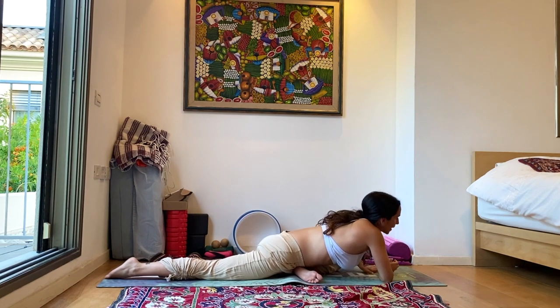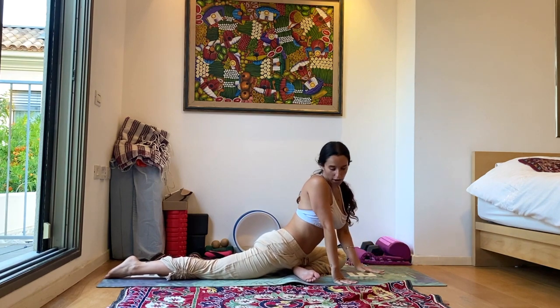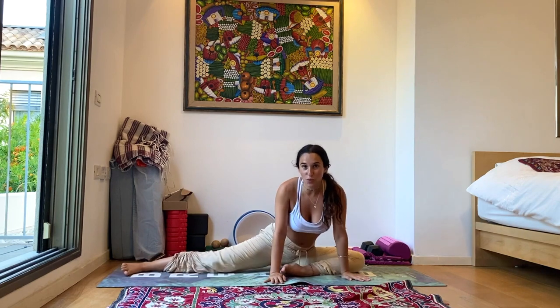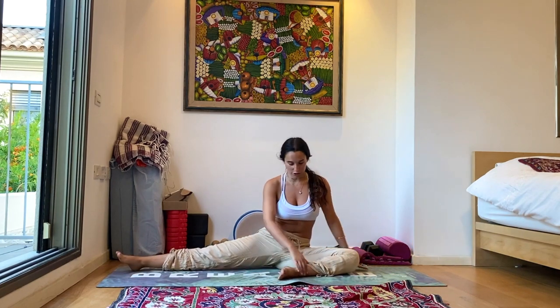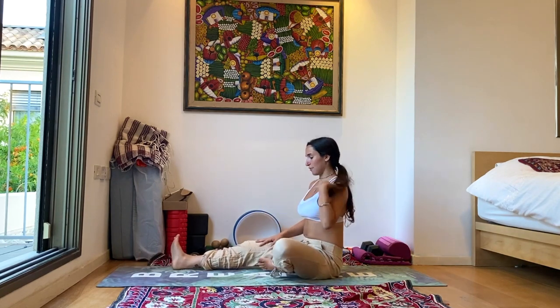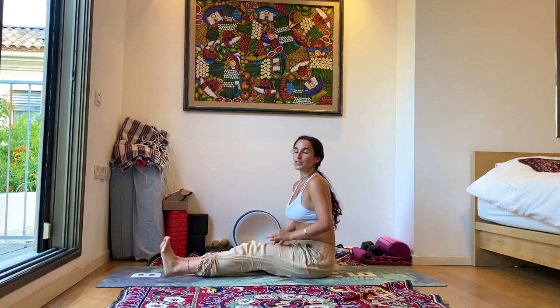Slowly start to come back up onto your hands, and walk the hands around the right side, just the same way we came into our postures. Turning that left leg back in, and all the way forward. Straightening the left leg and shaking out the legs for a moment before we go to the next side.